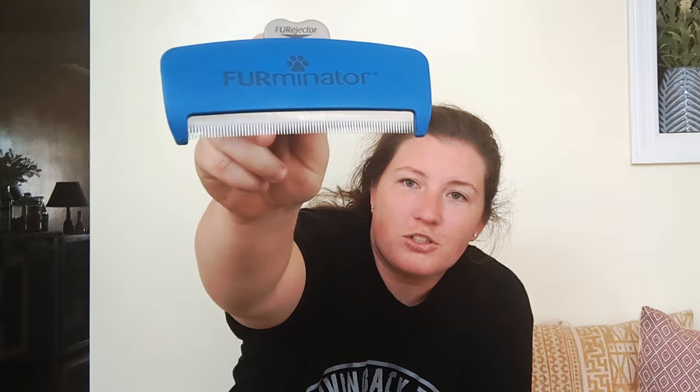Hi everyone, I'm Alexis Johnson with Suburban K9 and today I am going to be reviewing a Furminator product. I have with me the Furminator large sized long haired brush with the fur ejector button.